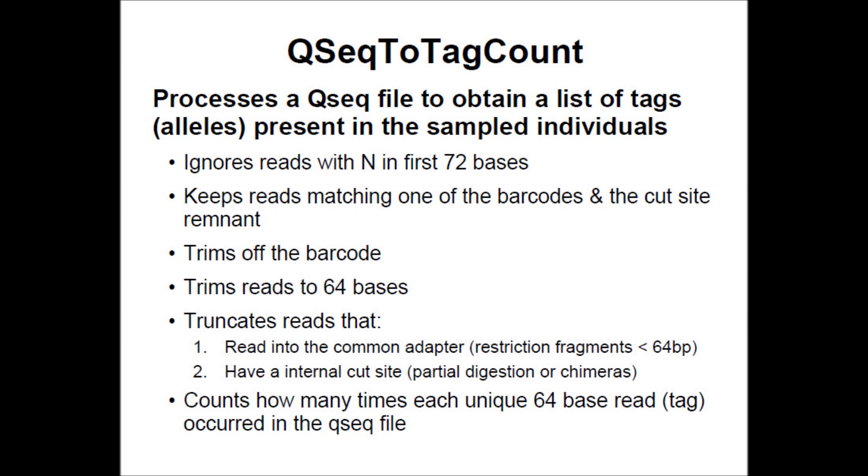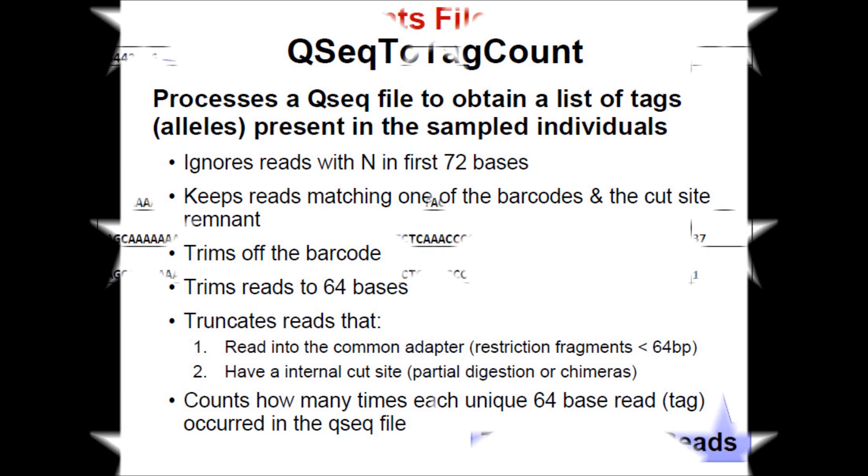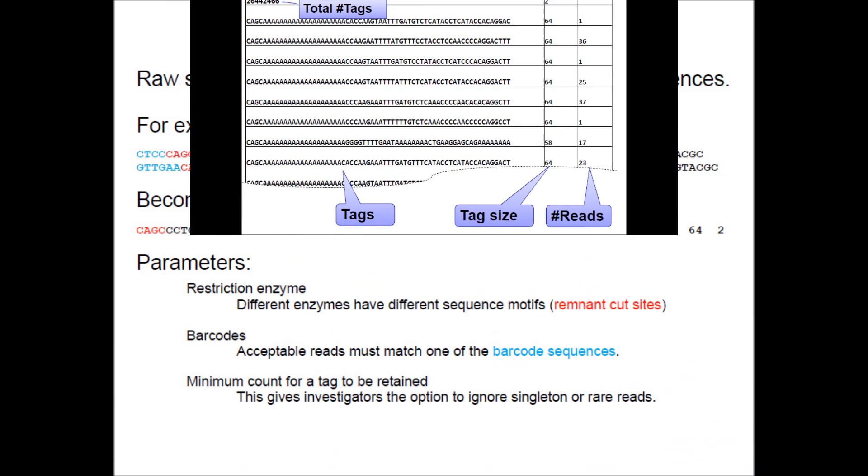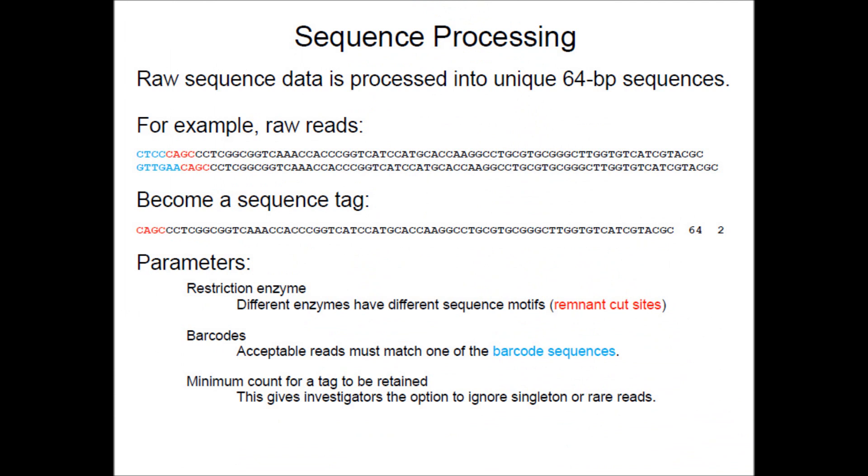Starting with qseq files from a flow cell, the 86 base pair sequencing reads are filtered as follows: reads with N in the first 72 bases are ignored; reads matching one of the barcodes and the cut site remnant are kept; the barcode is trimmed off; reads are trimmed to 64 bases; and reads that extend into the common adapter are truncated at the internal cut site. The resulting tag count file contains the tags, their size, and the number of reads. The raw sequence data is thus processed into unique 64 base pair sequences. Major parameters for filtering include restriction enzyme, barcodes, and minimum count for a tag to be retained.